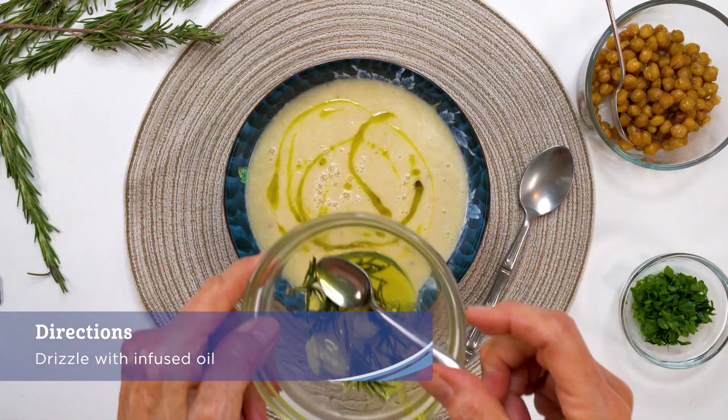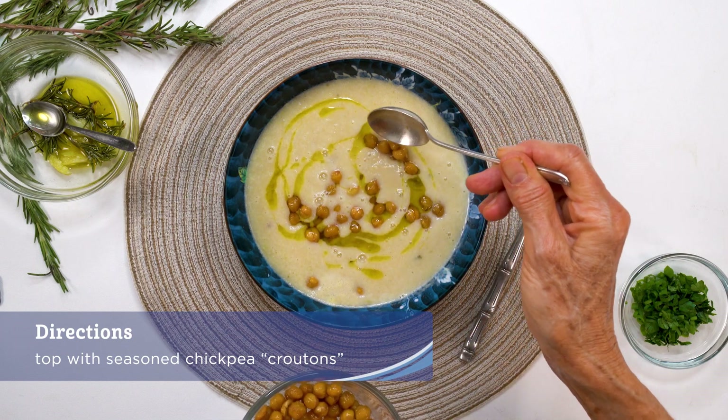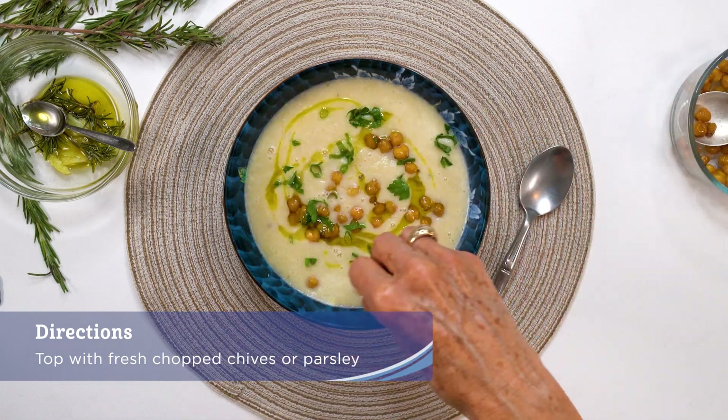To serve, drizzle with infused oil, topped with seasoned chickpea croutons, and fresh chopped chives or parsley. Enjoy!